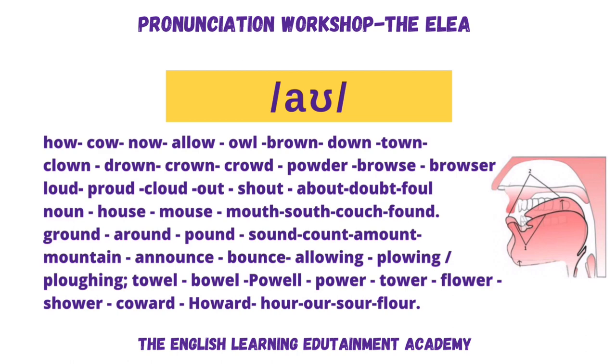Couch, found, ground, around, pound, sound, count, amount, mountain, announce, bounce, allowing, plowing — different spelling, same pronunciation. Towel, bow, pow, power, tower, flower, shower, coward, Howard, hour, sour, flower.